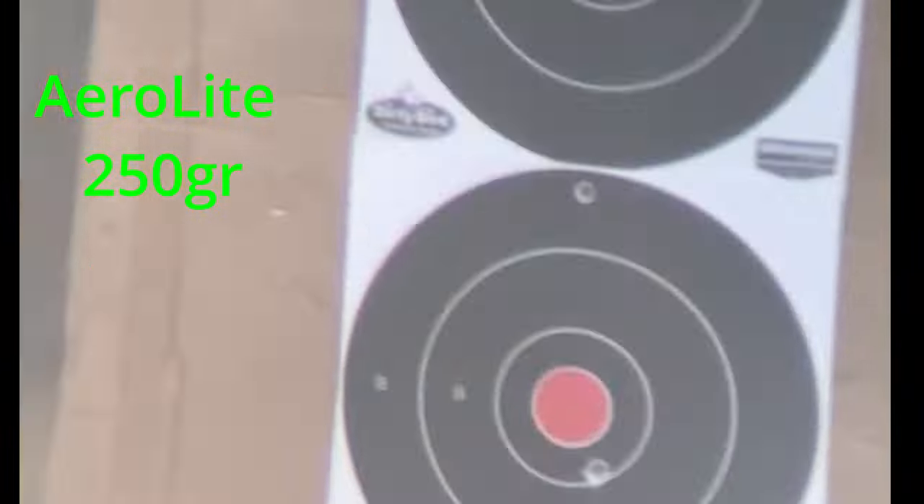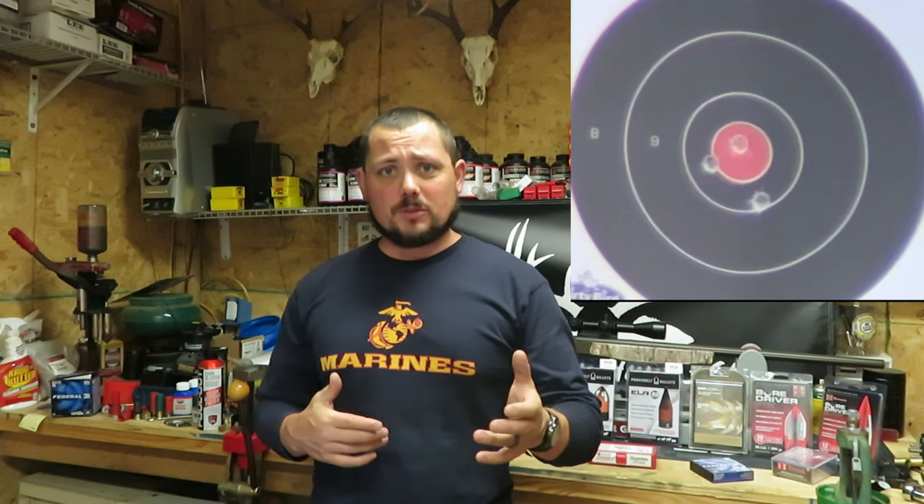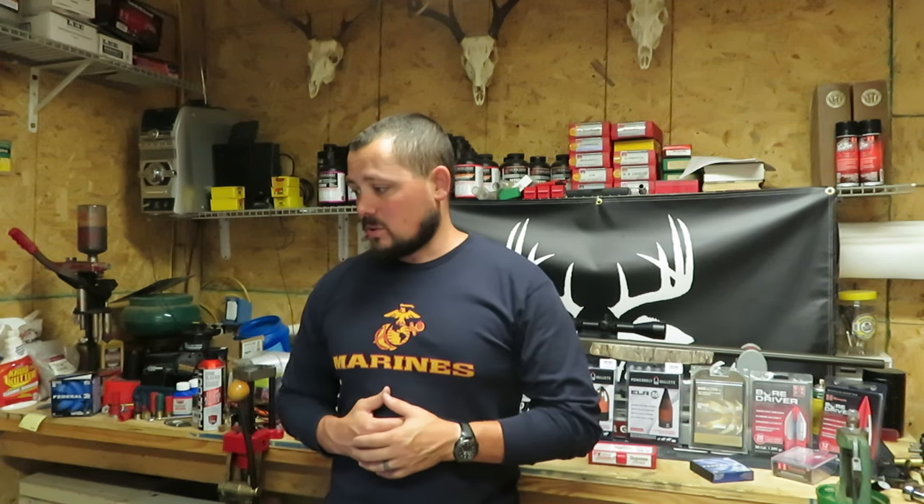Moving up to the 250 grain Aero Lights — that one came in at 2 inches. So we're getting better. 245 grain was at 2 and 7/8ths, and now we've got a 2 inch group with the 250 grain Aero Lights. My gun has always shot a little bit better with the heavier projectiles.